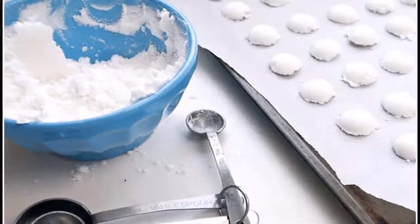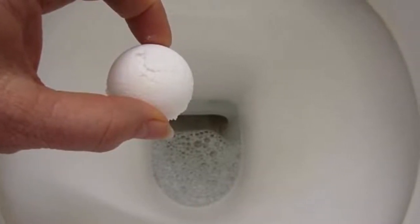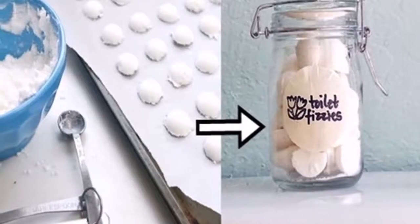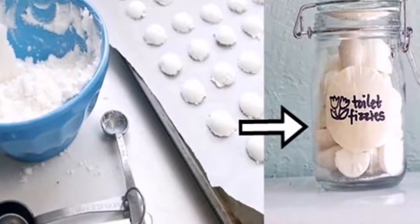Directions: Mix the lemon juice and the baking soda in a small bowl. In another bowl, mix the vinegar and hydrogen peroxide. You should add this mixture into the lemon juice and baking soda mixture one drop at a time. In the end, you can add some fragrant oil that you prefer.